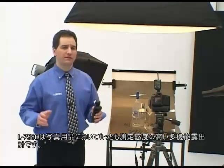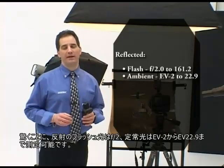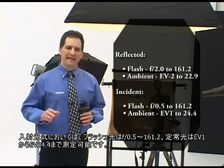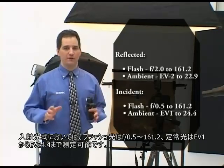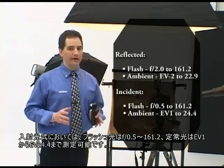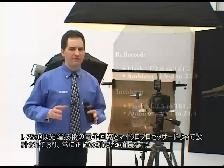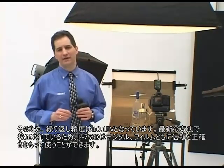It's the most sensitive multi-function meter in the industry. It can read reflected flash down from an amazing f2, and ambient from EV-2 to EV-22.9. In incident mode, it measures light levels from f0.5 to f161.2 for flash, and EV-1 to EV-24.4 for ambient. The L758DR has been designed with state-of-the-art electronic circuitry and advanced microprocessor technology, ensuring consistent and accurate calculations.